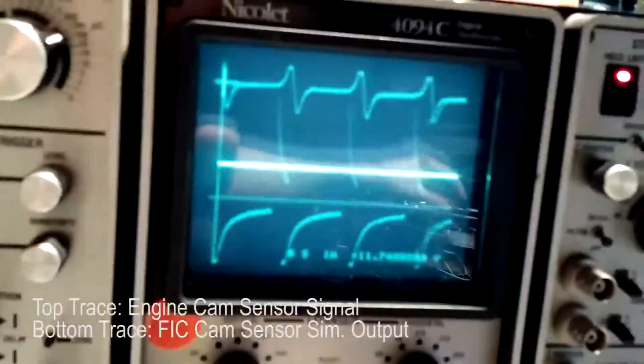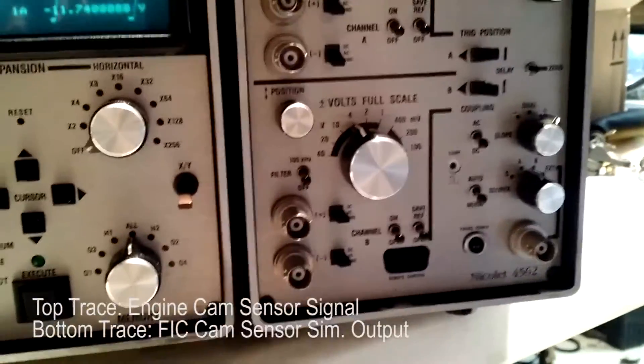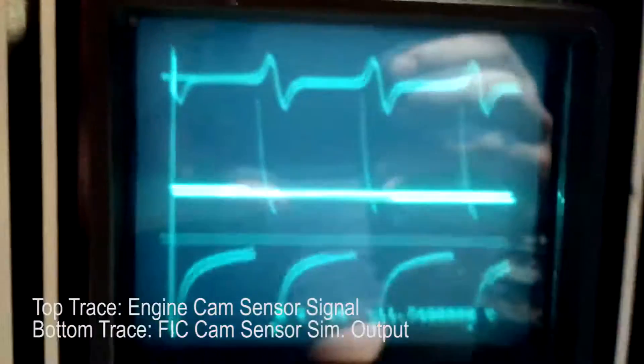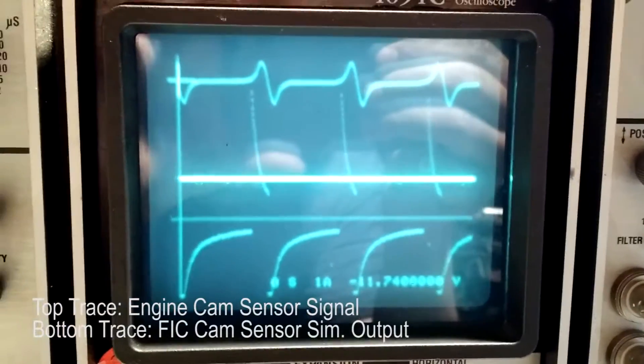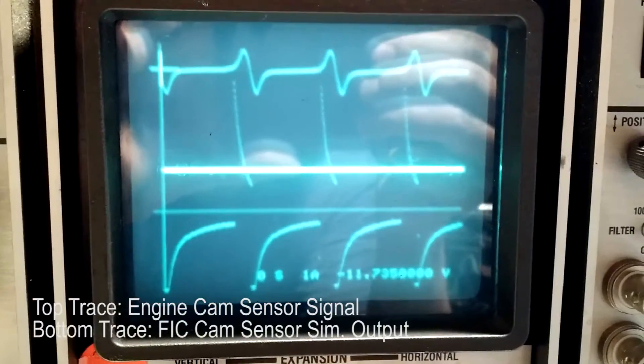So let's go down a little bit more. This is a 1.5K, and they look almost locked. It's much better.